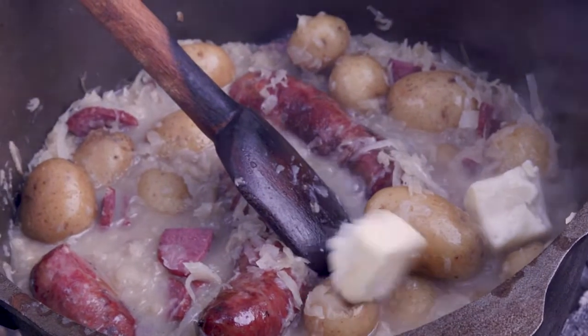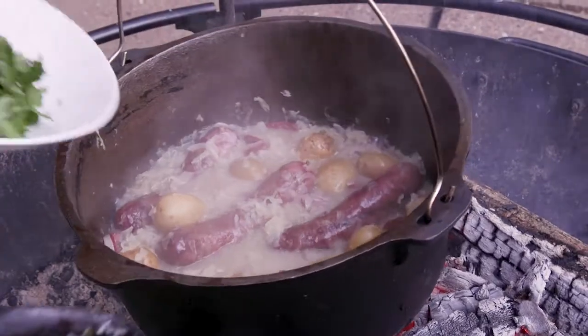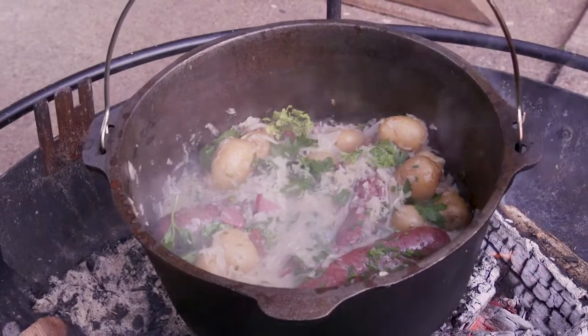Butter will help round out those flavors. That was chervil, parsley, and chives — but you can use whatever you have.